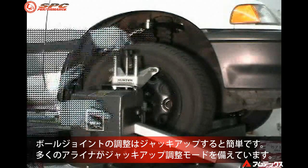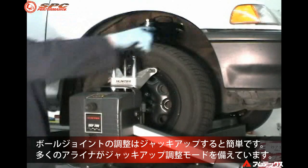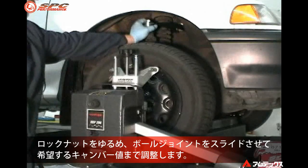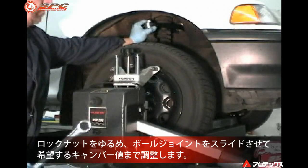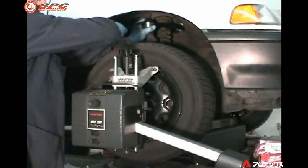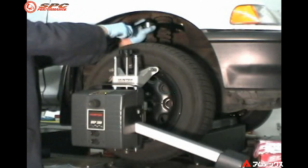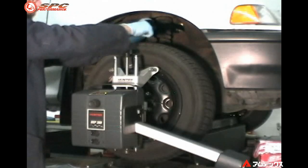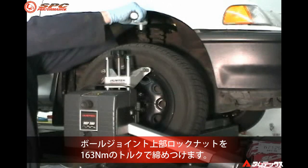Adjusting the ball joint is made much easier by using the jack and hold or make elevated adjustments option on many alignment machines. Loosen the top nut and slide the ball joint until the desired camber change is achieved. Now torque the top nut to 95 foot-pounds.